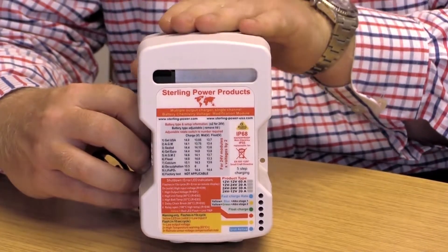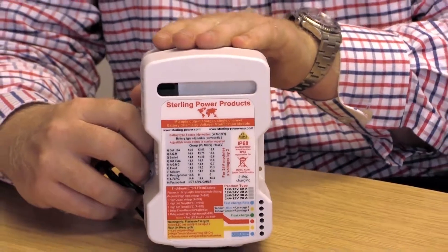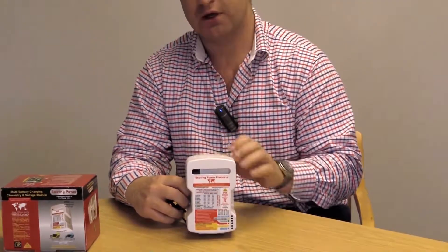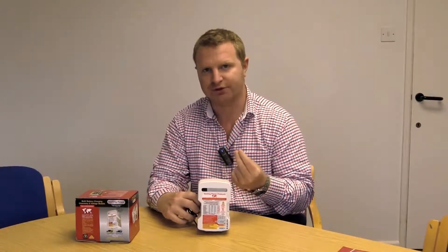but it's a retrofit onto a battery charger's output. The battery charger that this connects to has to have at least two outputs or more — two, three, or four outputs — and the charger has to have a live voltage on the output of those outputs.